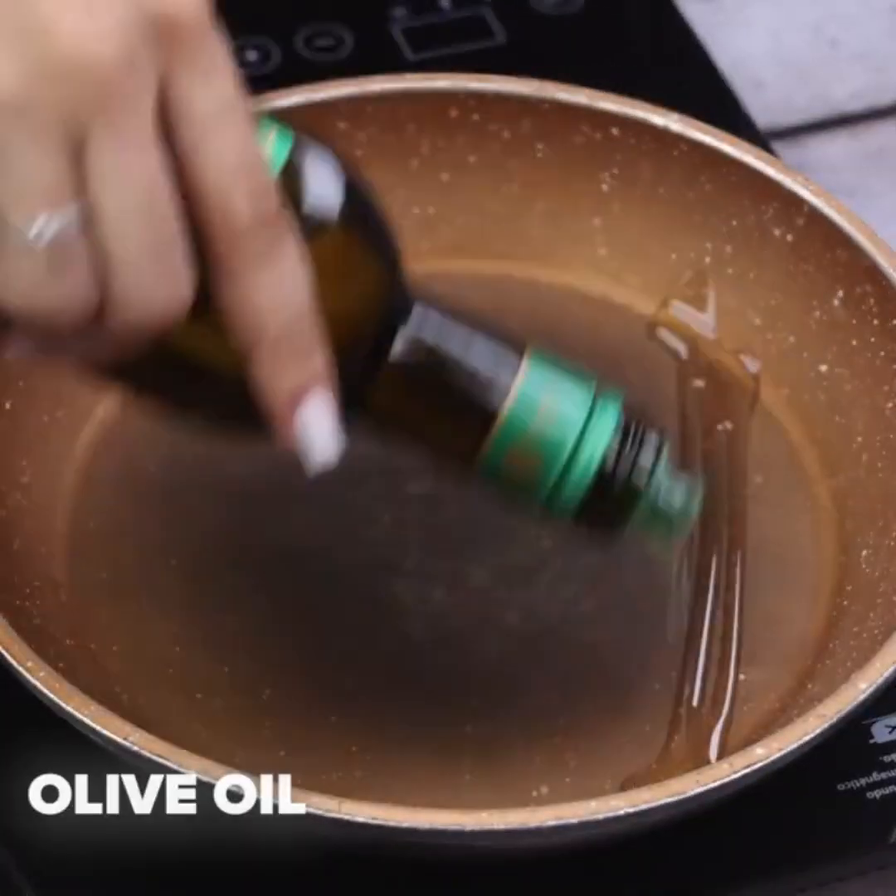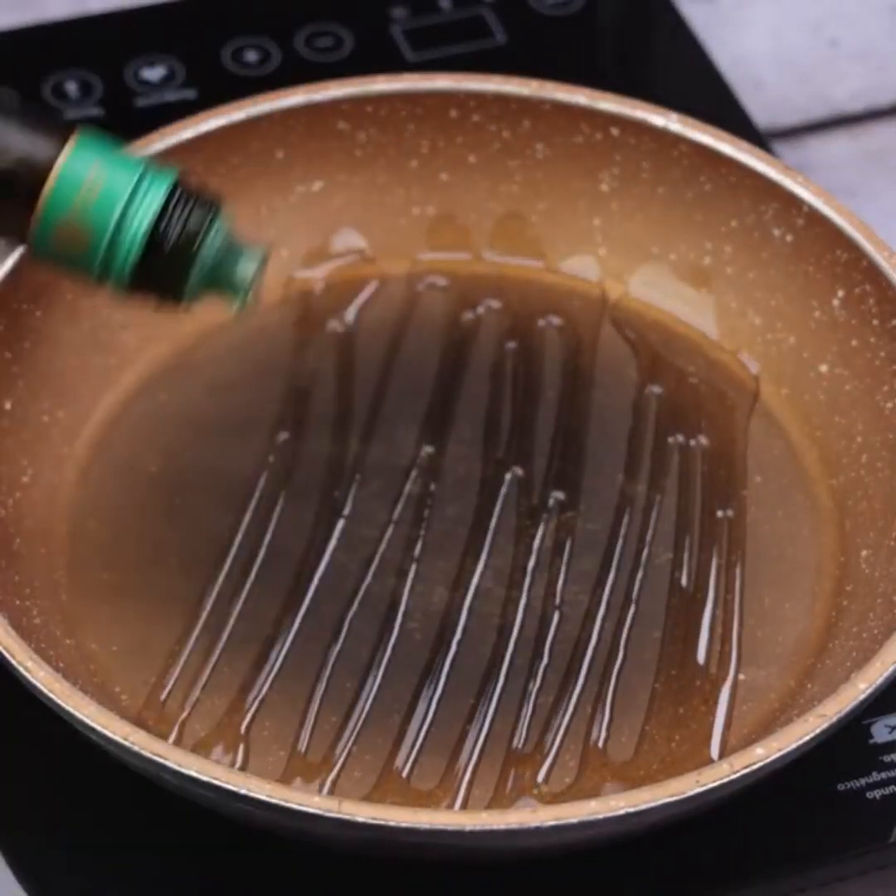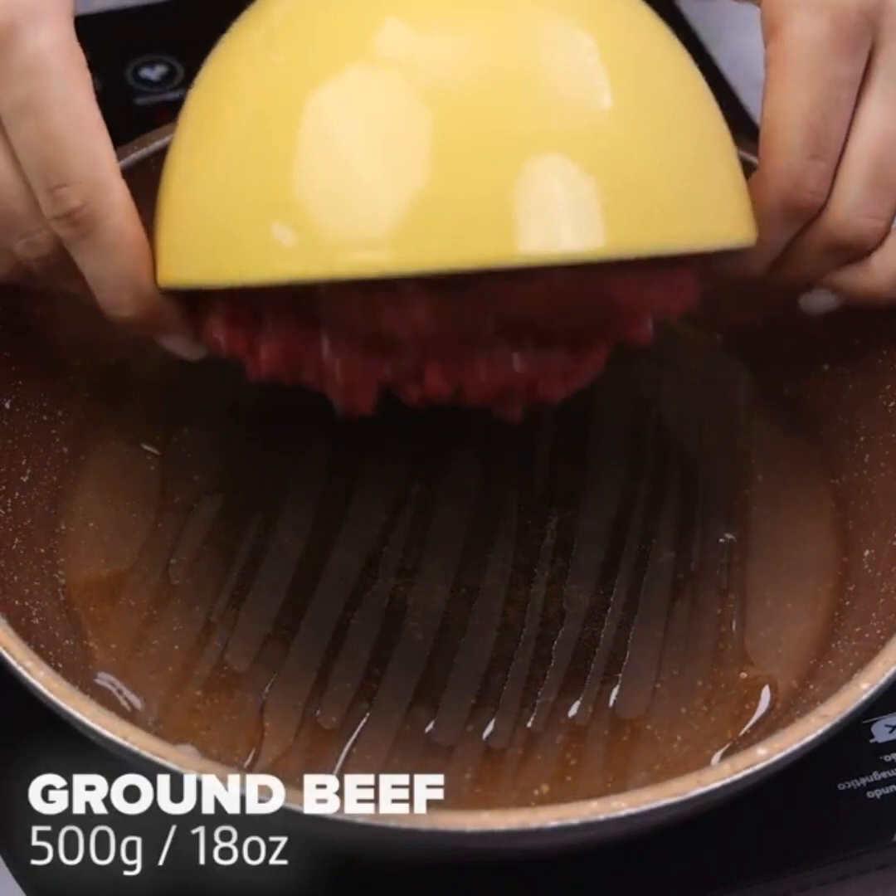In another pan, I'll add a little more olive oil, and then I'll add 500 grams of ground beef.